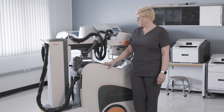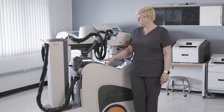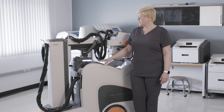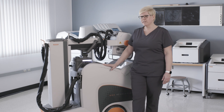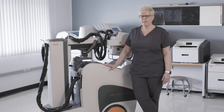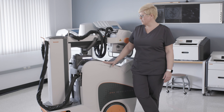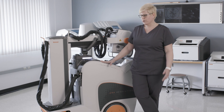CareStream launched the Revolution system several years ago. It has been the number one selling mobile system in the market, and it was the first mobile system to have a collapsible column. CareStream engineers have redesigned that system today with the HUSH initiative in mind. There have been scientific studies proving that patients heal much quicker when they receive more rest and receive less interruptions by hospital workers.